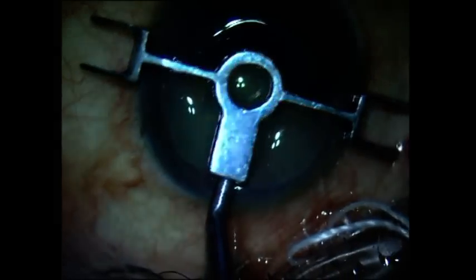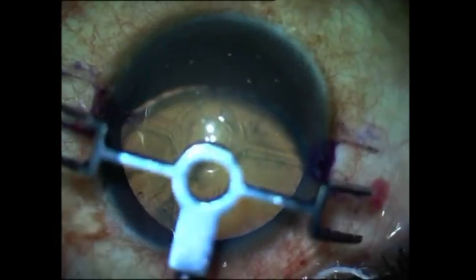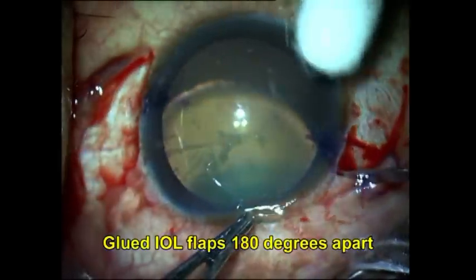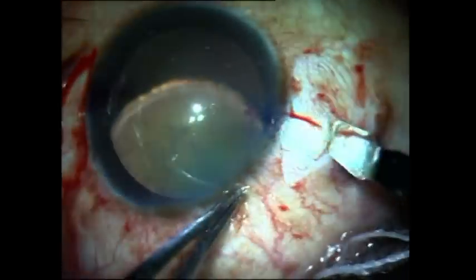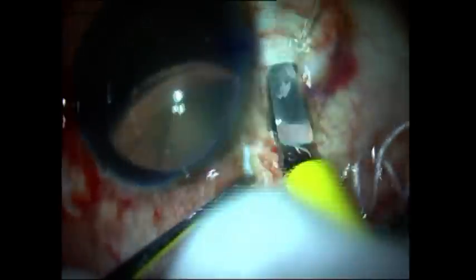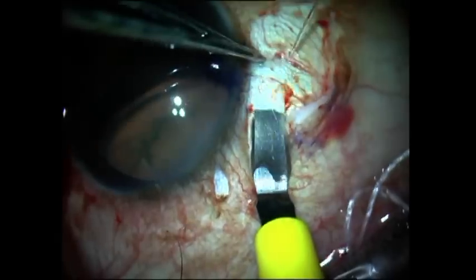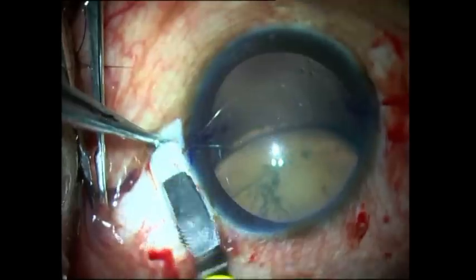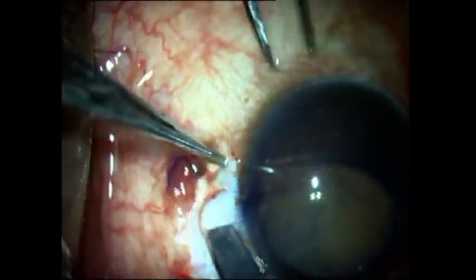Since the cataract is dangling so much, my plan is to do a glued IOL scaffold. I create two scleral flaps which are 180 degrees opposite from each other. I demonstrate a simple way of creating these flaps whereby you mark the grooves and then take your dissector parallel to the limbus and come out on the opposite groove in order to easily dissect these scleral flaps.